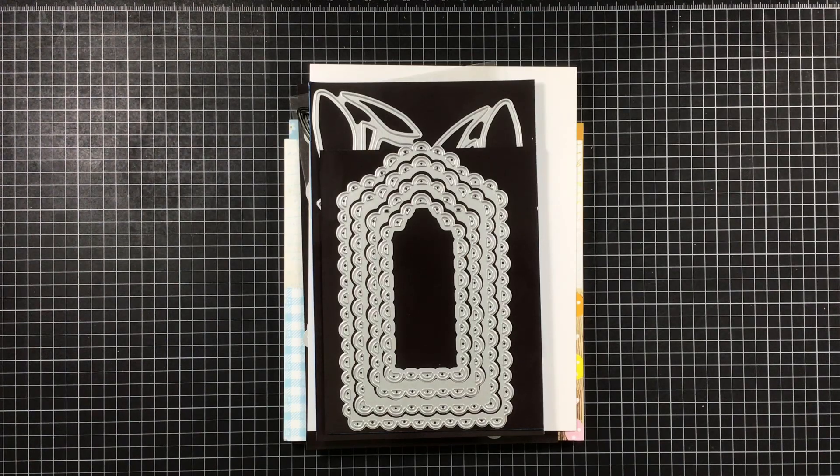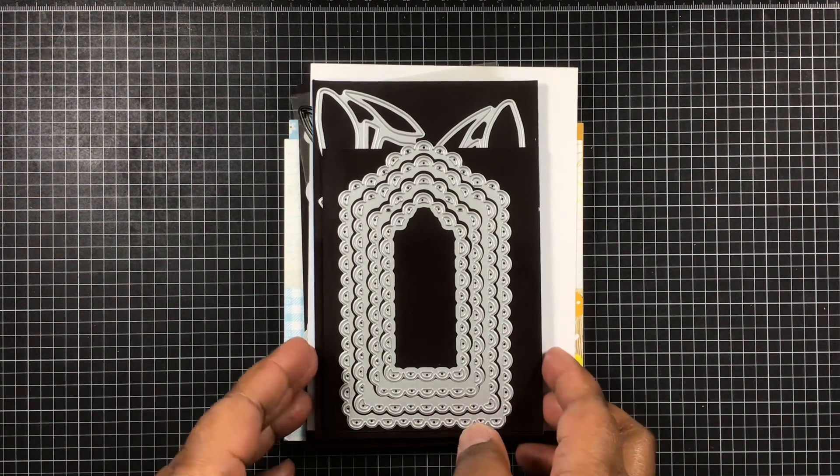Come on today with My Creative Time's 130th release. I'm just going to jump right in. So starting out, we have the Pretty Scallop Tall Tag Dies, and this is such a cute set.